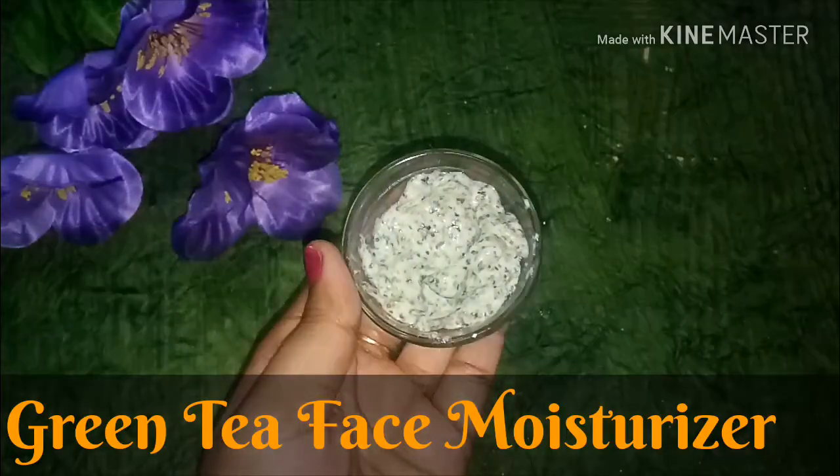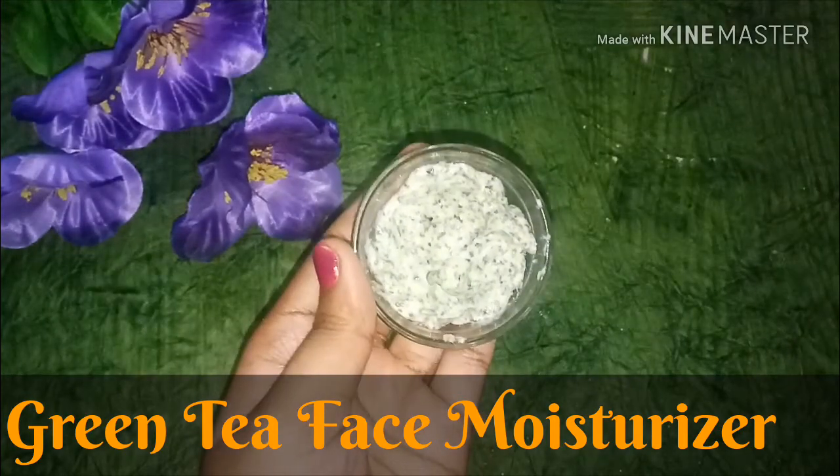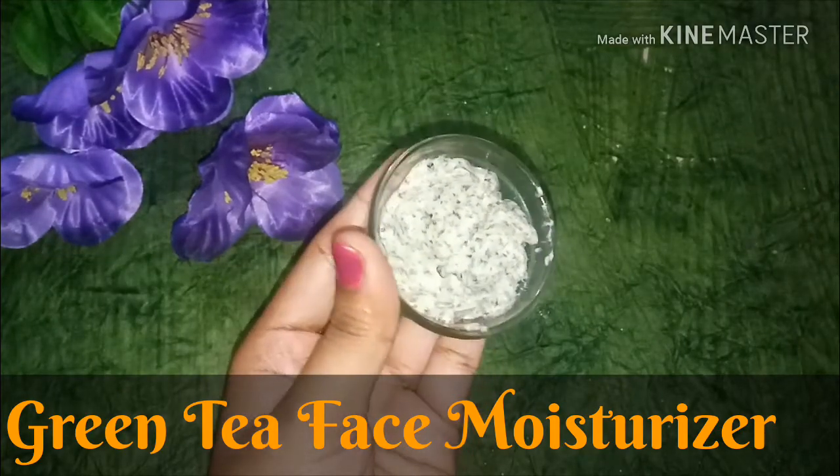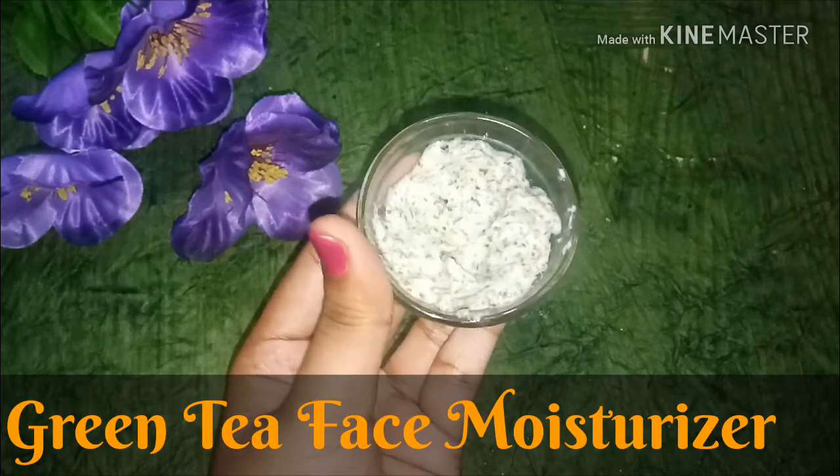Hey guys, welcome back to my channel! Today I am going to use a green tea moisturizer, which is amazing in winter season. It will be good for you whether you have dry skin or oily skin.